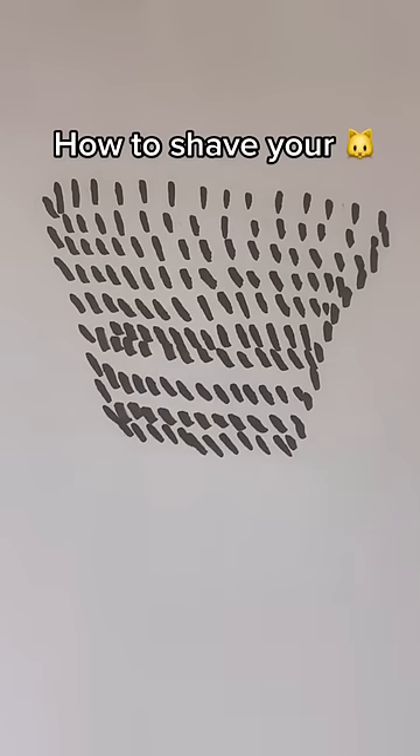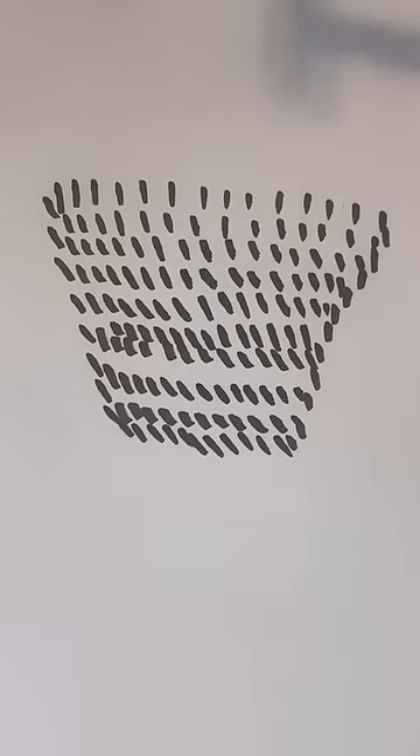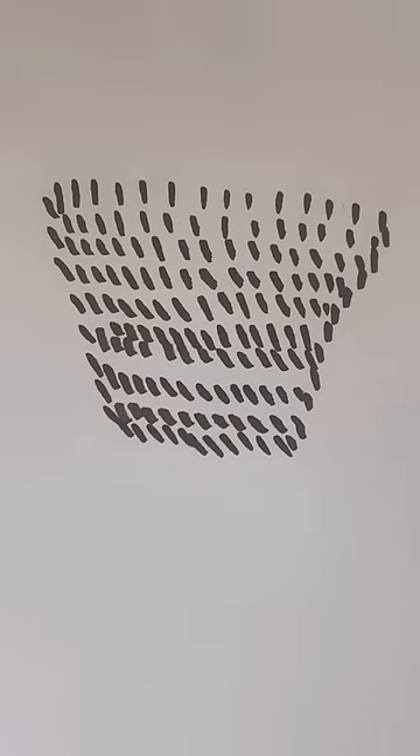To properly shave your box, this is for educational purposes only. First off, you want to grab a razor that you're comfortable using. If you don't have shaving cream, you can go in with conditioner. You want to go with the direction of hair growth.